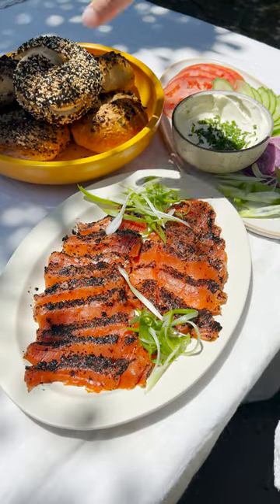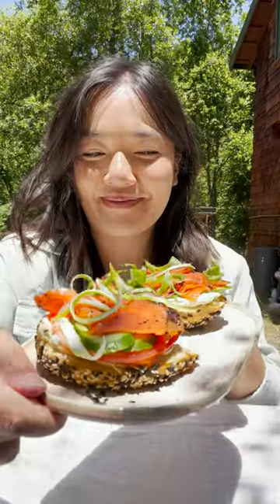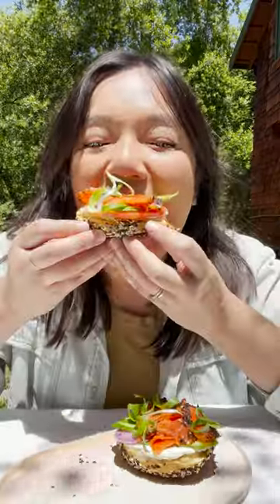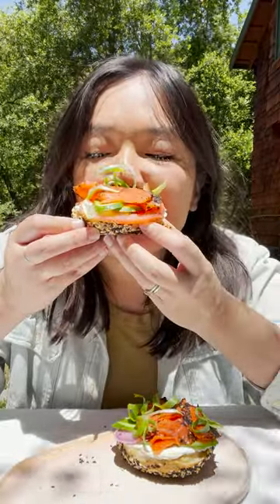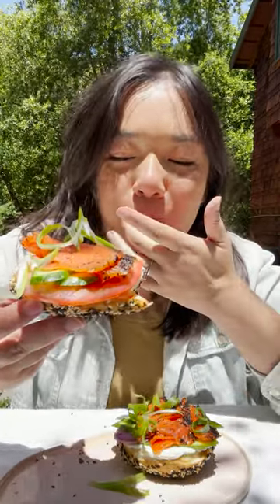Did you know that it is super easy to make homemade gravlax? I made nori gravlax and it is bursting with flavor and giving off really fun sushi vibes. In the summer, I love to load it up on a homemade bagel with cream cheese and tons of fresh vegetables.